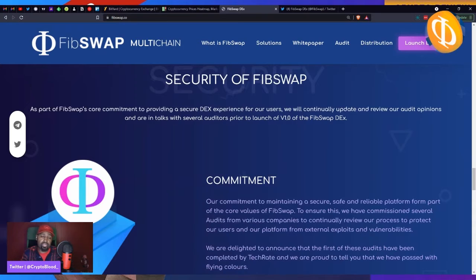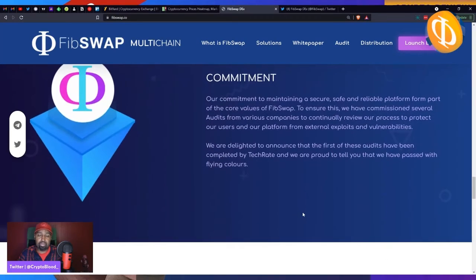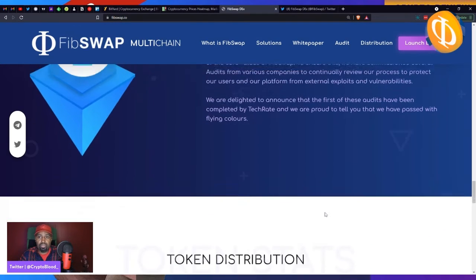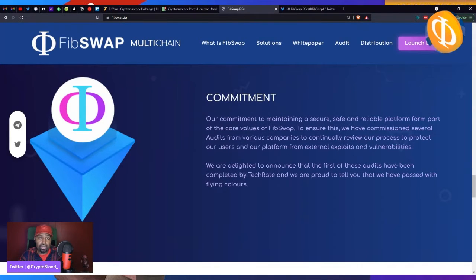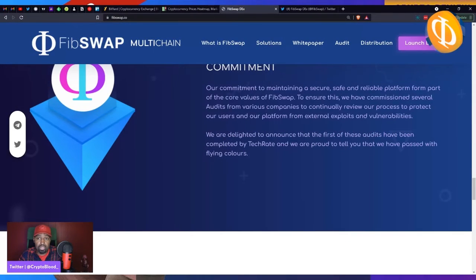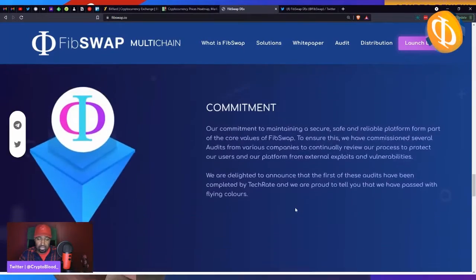Regarding security: the only risk I really find important is whether they've been audited. A lot of this code has been modified, it's open source, and has been used before. I have to keep it real — that's the one thing to pay attention to. However, they have commissioned several audits from various companies. I'm actually mistaken — they have had one auditor review their code: TechRate. They passed the audit with flying colors, which should give you more confidence when interacting with their smart contract. They're looking to have many more auditors review it — Certik being one — though auditors have long waiting lists.